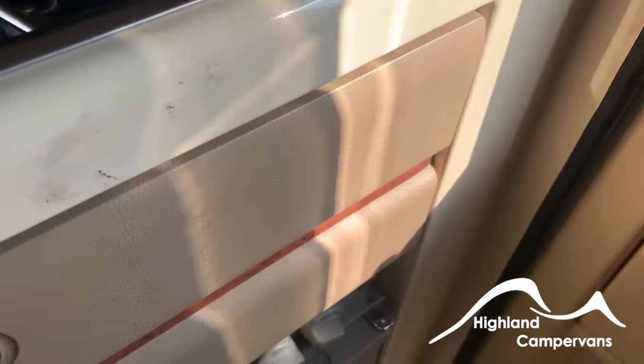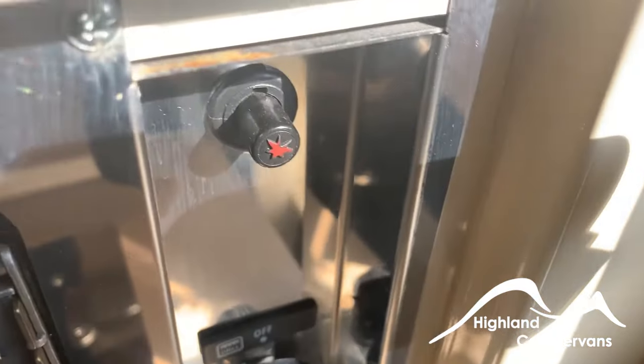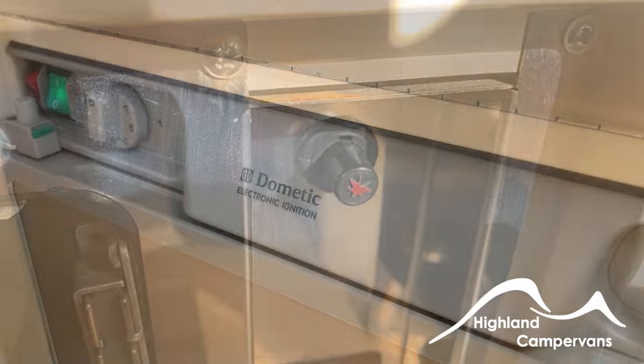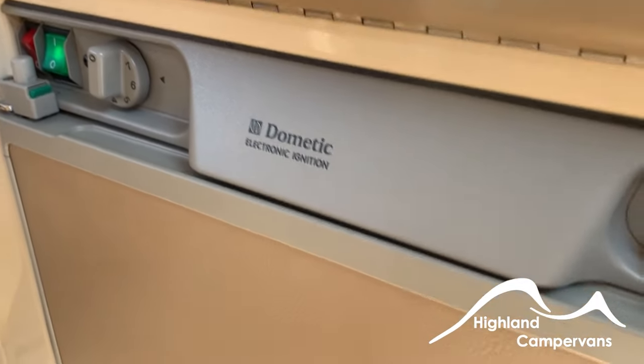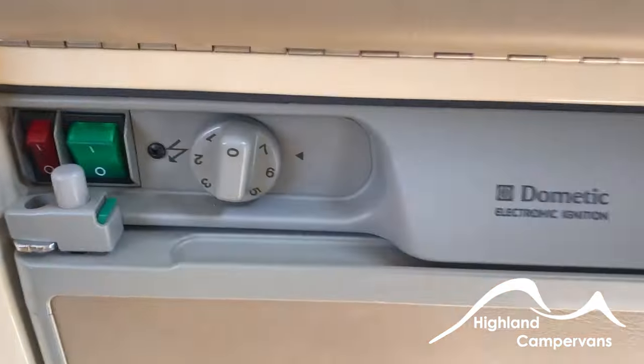The grill works in exactly the same way — controls are here and the igniter button for the grill is there. Your new motorhome is equipped with a three-way fridge, which is very simple to operate with three on/off switches.